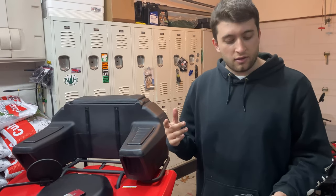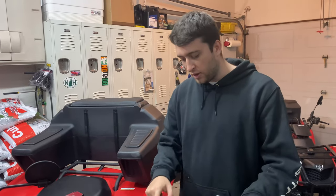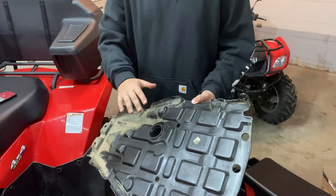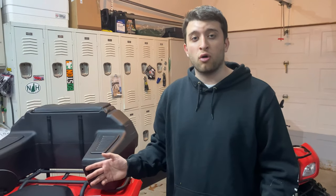So what I did is there are four 10mm bolts — two here and two up front. You'll take this panel off. I sprayed it down with brake clean, wiped it off with a rag. It's now nice and clean. I'm going to put it back in, and that should solve the oil leaking problem.